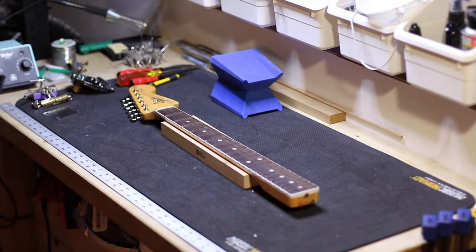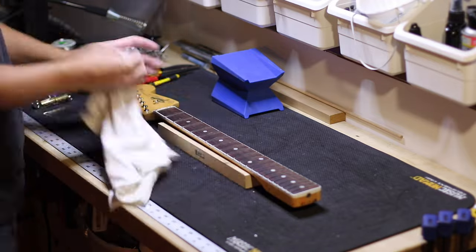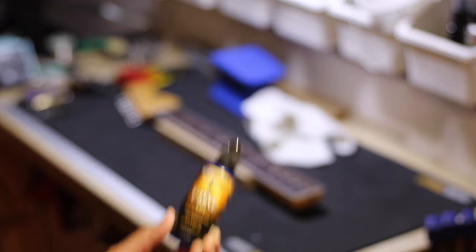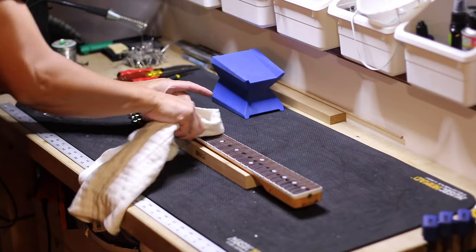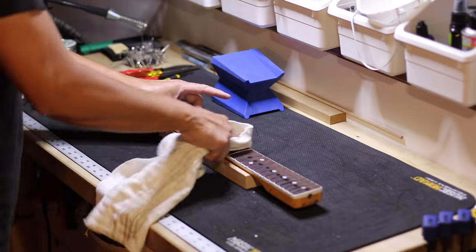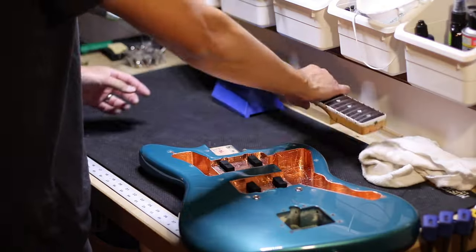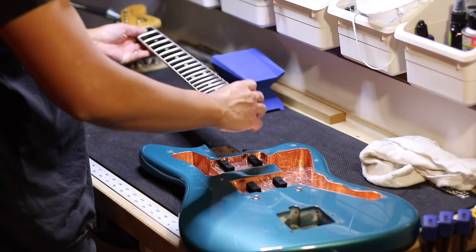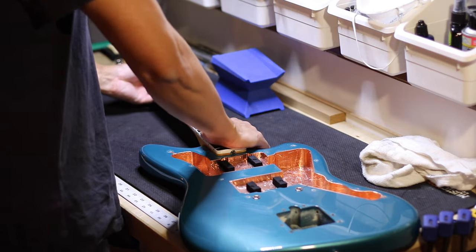Now that the frets are polished, I'm taking the tape off, cleaning off any residue. I love to use Music Nomad F1 fretboard oil — rub that in using any cloth. Now we're putting the neck back on the guitar.